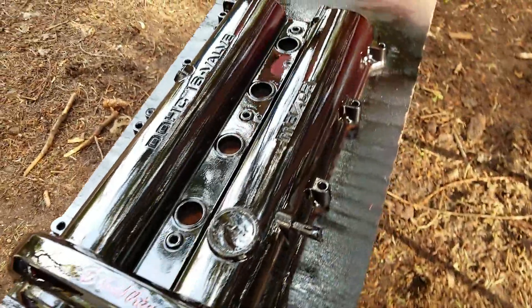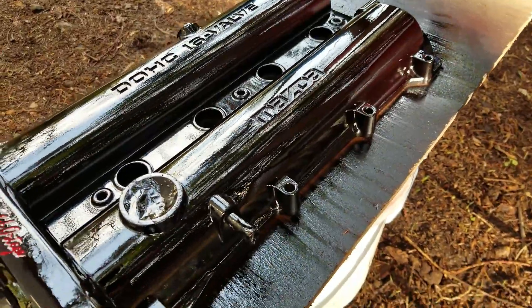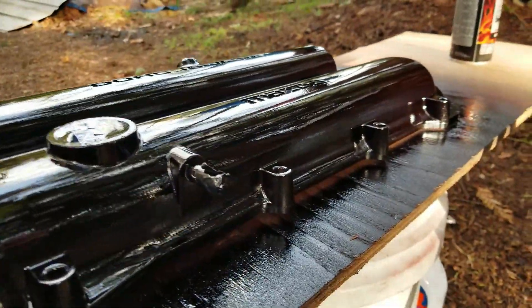Alright guys, so there it is. It has a burgundy color from the red color coat that I sprayed very, very heavily — like three coats on top of the black to give it a different hue. It's very subtle and it looks really good.